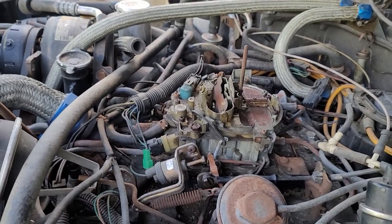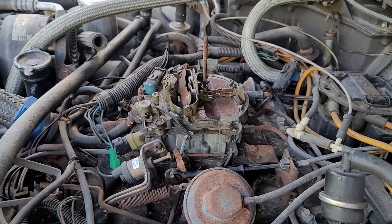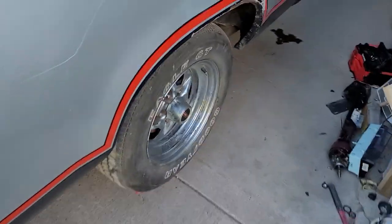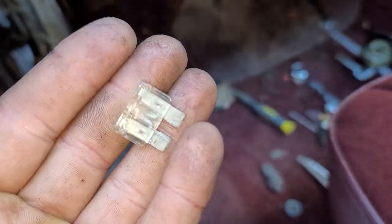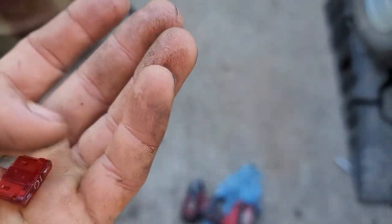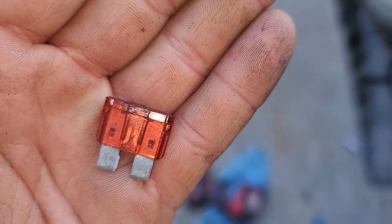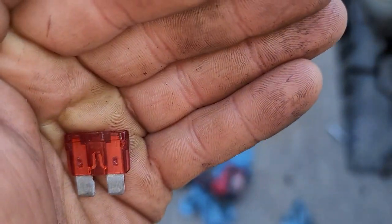The check engine light was on, so I wanted to make sure the original ECM fuses were good — one of them looked suspect, very suspect. Here's my wiper fuse, that was clearly blown. But the one for the ECM looks weird — it looks like it might be partly blown but not really blown. It looks like there's a break in it. So that's where I'm going to stick the multimeter and see if we've got continuity, because that just doesn't look right.